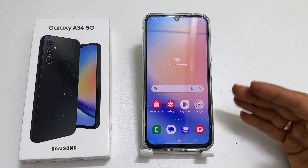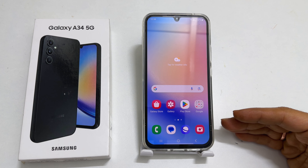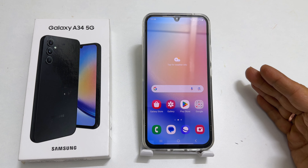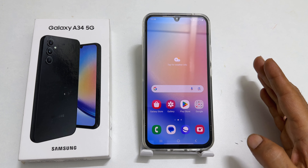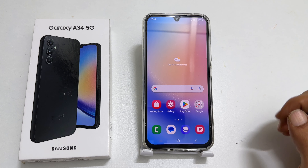Hi there, this video will show you how to create a Wi-Fi QR code and scan the Wi-Fi QR code on Samsung Galaxy A34, Galaxy A54, or any other Samsung Galaxy device.